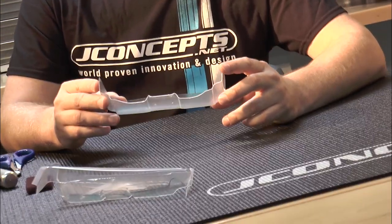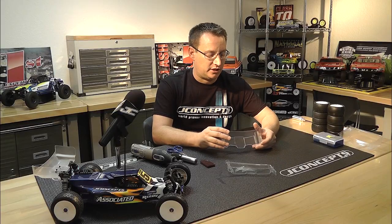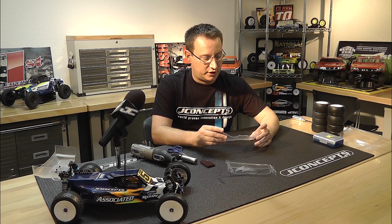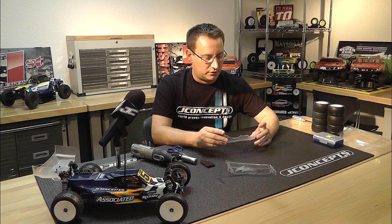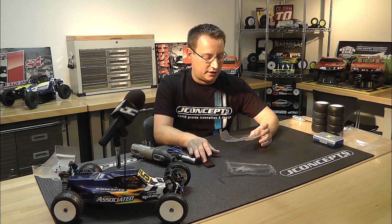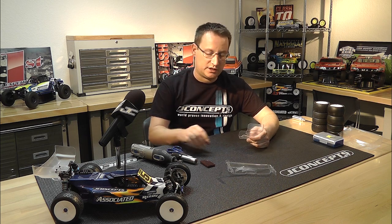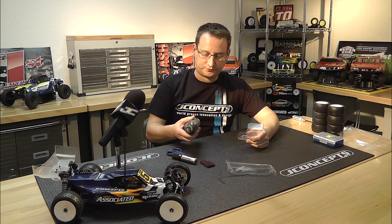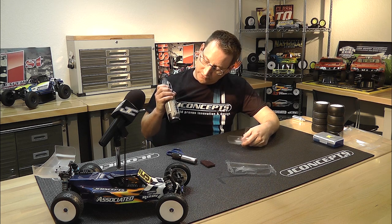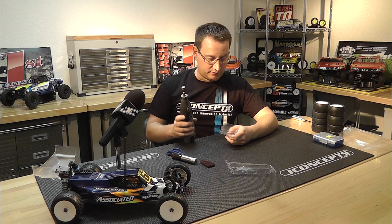Now I'll come in with the Dremel and clean up a little bit — clean up the radiuses and make it look a little prettier. Then the final thing I'll do is the mounting holes, and then we'll scuff it up with the Scotch-Brite and things are going to look pretty. I'm going to get a little more noisy here with the Dremel. I'm running this at about 15 on the speed setting — I don't really know what that means, but that's where I'm going to start.